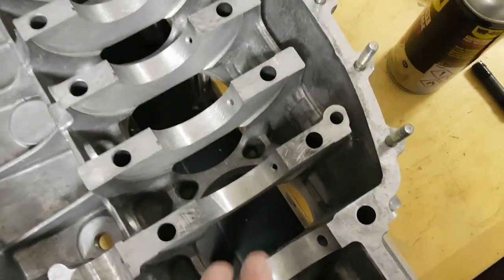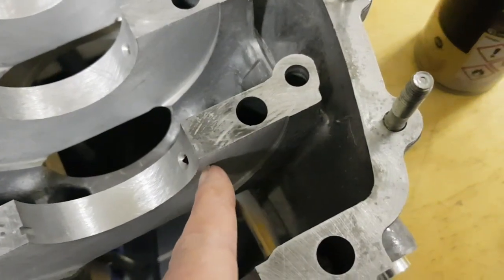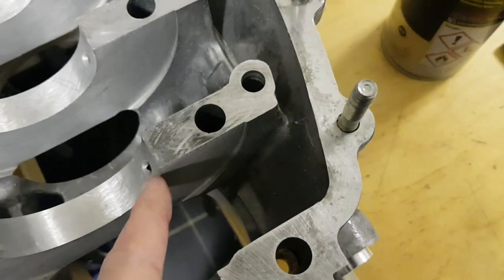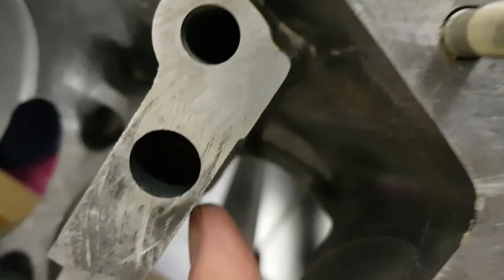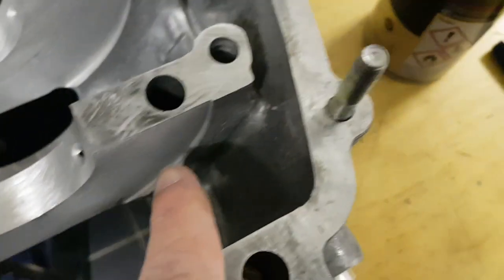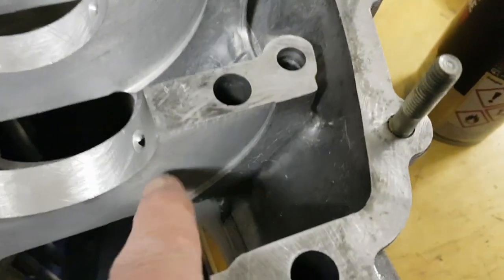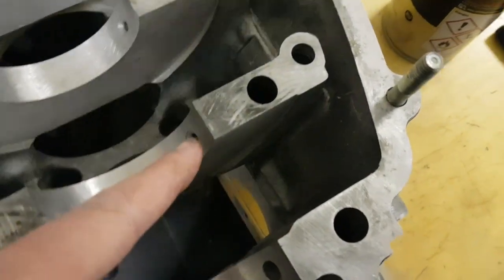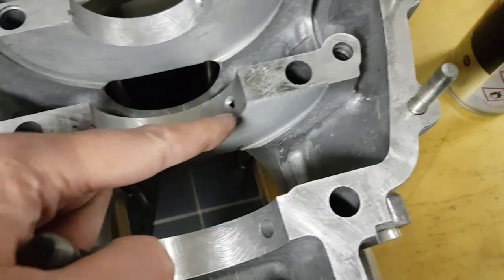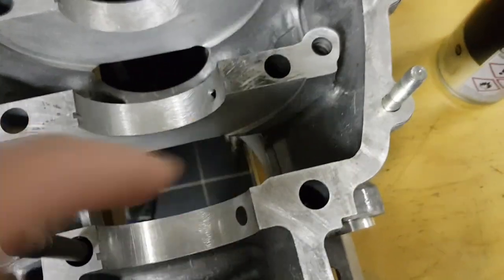On this half of the block, the drillings for the oil squirter basically run through to here. You can't see it in there, but the drilling basically comes out part way down here and then it goes through to the squirter down here. So what I'm going to do is put compressed air in here, but if I do that it will just come straight through into this hole here.